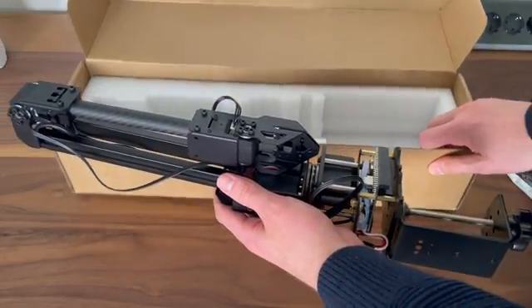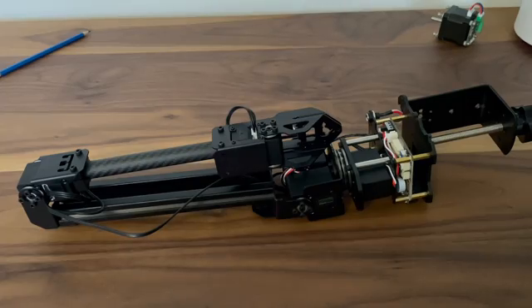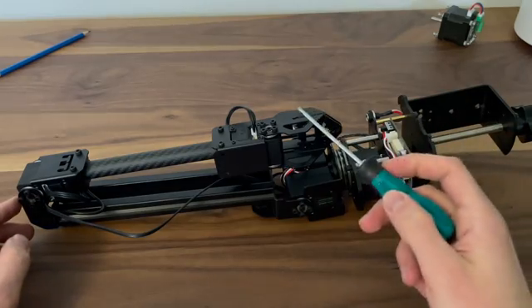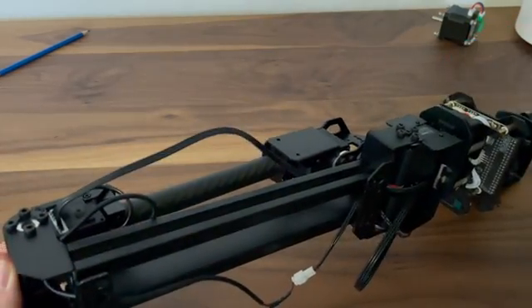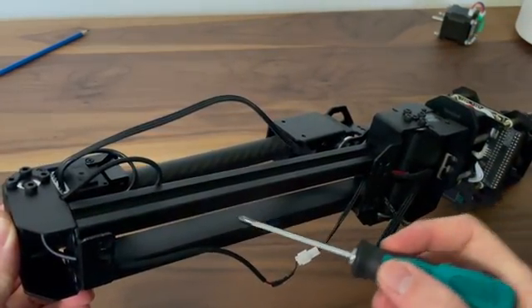Now the robotic arm is out of the box, let's go over the design quickly. As I said, it's full metal construction — this is all steel, which is really nice. The upper arm is made up of aluminum extrusion; there are two of these.